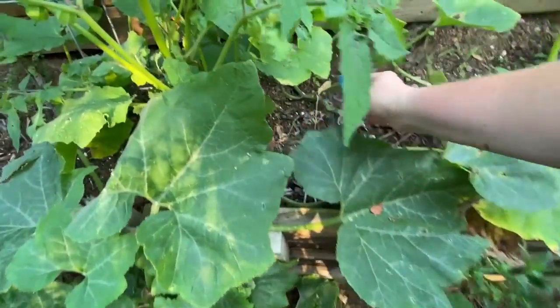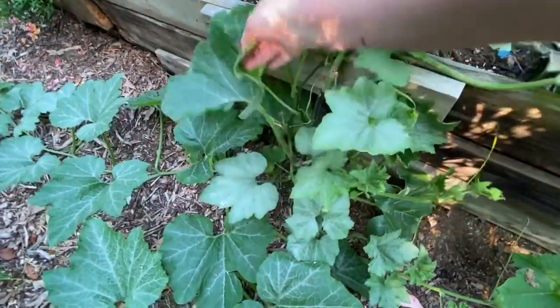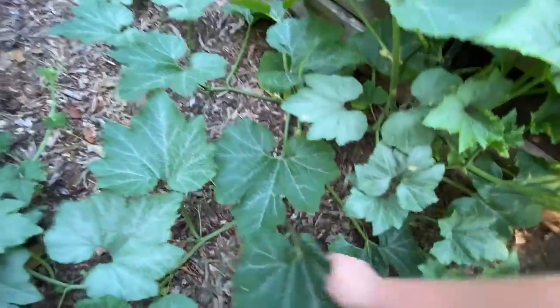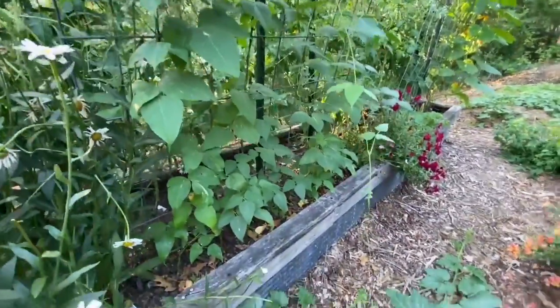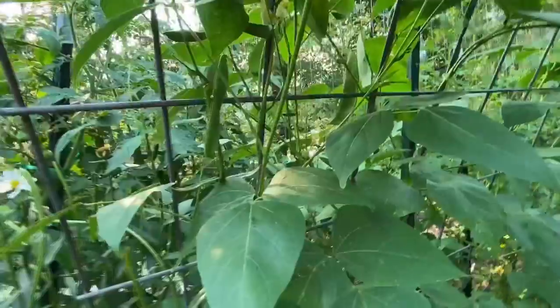Delice de la Table — or table squash — I haven't gotten anything off of it yet. My Lima beans — these are the Christmas Lima beans, they were so pretty. You can see I'm getting pods. Look at that — pods! I wonder what these taste like.